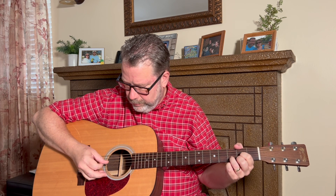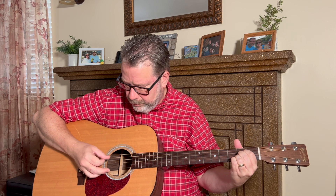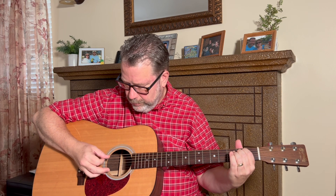This song has some easy open chords, and in this video I'm going to teach you how to play a cool picking pattern along with an easier strum pattern that you can combine to play Bob Seger's Turn the Page.